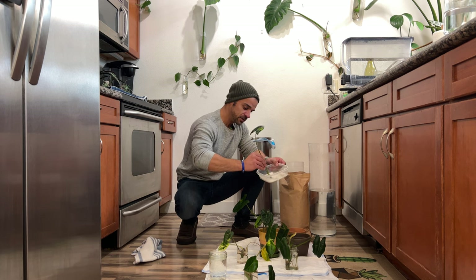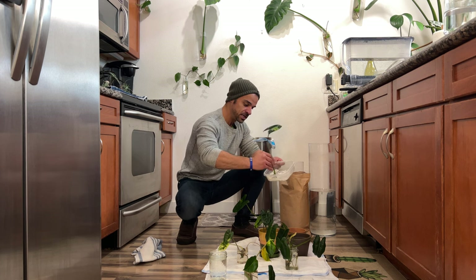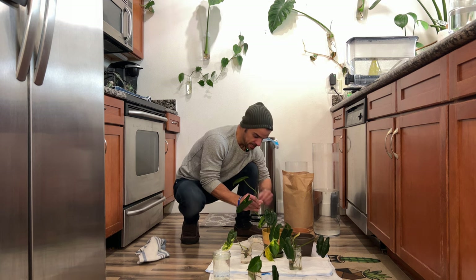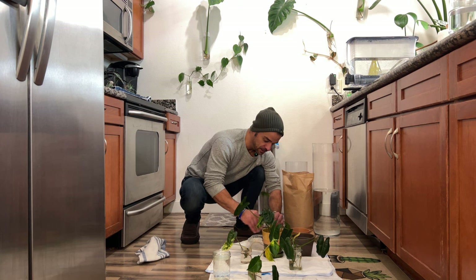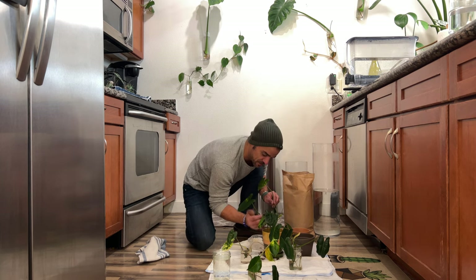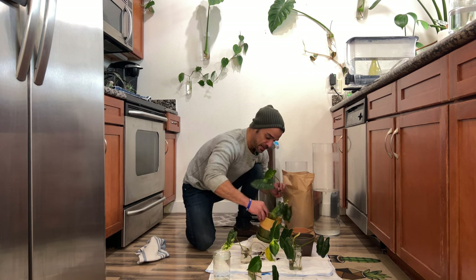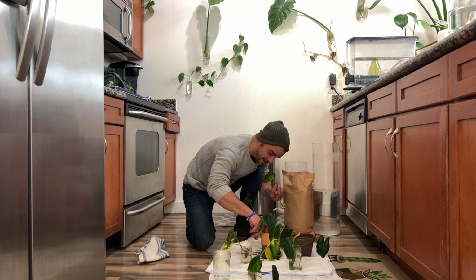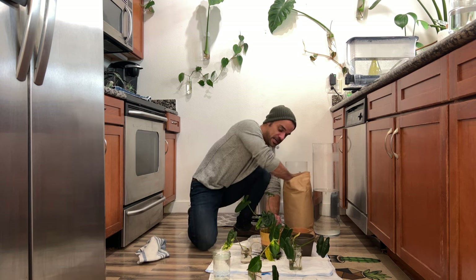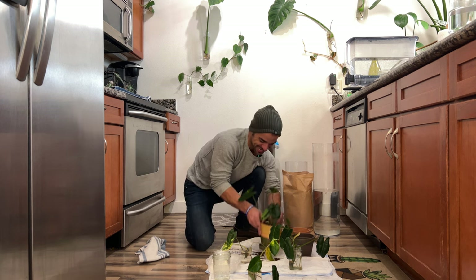I've potted up a few variegated Burle Marx cuttings before and given them as gifts. This plant is one of my favorites — philodendron being the genus, and it's also super easy to care for. The interesting thing is that if you don't give it proper sunlight or the little things it needs, the variegation will revert and it'll go back to its normal green color. Honestly, the original Burle Marx in regular green is so beautiful too — you can't go wrong with this plant.